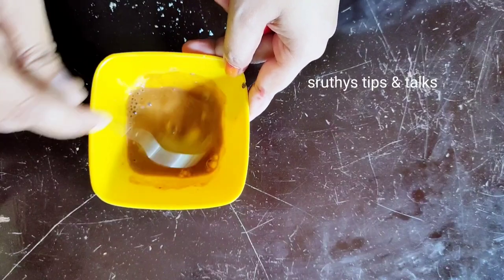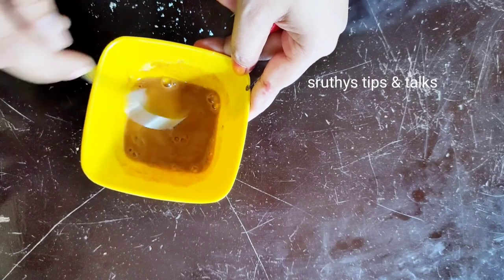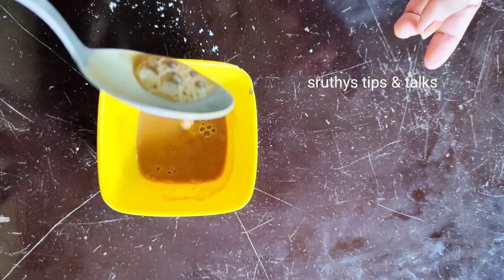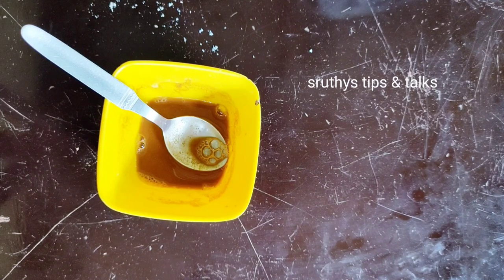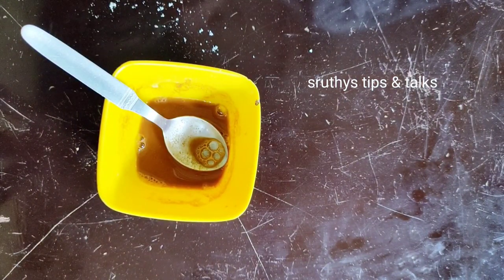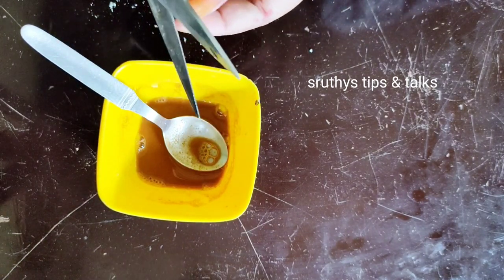If you have lemon juice, you can use it as a spoon. If you do not have lemon juice, you will not be able to use it. Now we are going to mix it. We are going to use a vitamin E capsule.